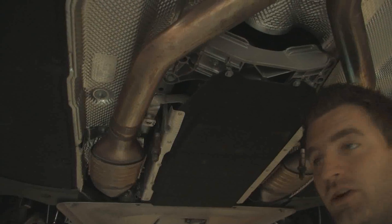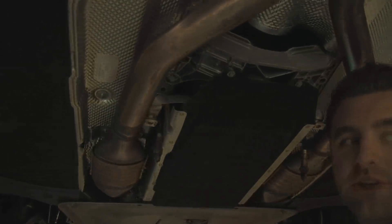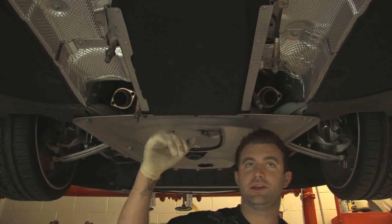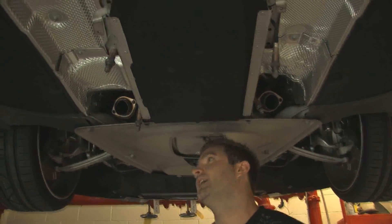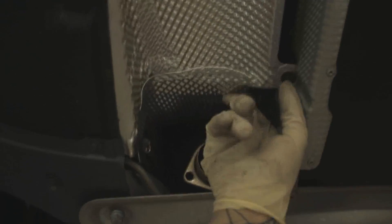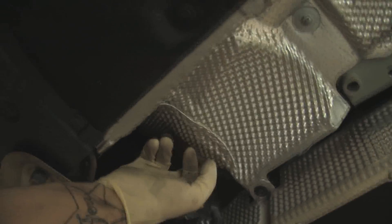Once we have the exhaust off, I'll show you guys how to tap in the heat shield. As you can see, we have the stock exhaust off the car — it comes off all in one piece. You just want to pry the back end of it down and take it out from the back side. You'll see up here where everyone's having a problem is this heat shield. Basically, you want to tap it in all around in this area, even in here.